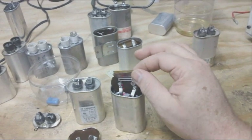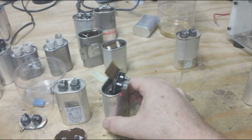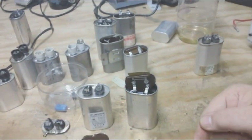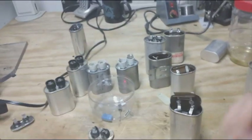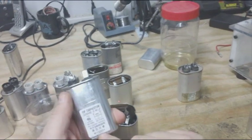This is Technomancer for Zero Point Fuel. In this video I'm going to show you how to remove this resistor so that you can use these capacitors from microwaves. If you're getting these capacitors out of microwaves, you want to make sure that there are no PCBs in the capacitor.